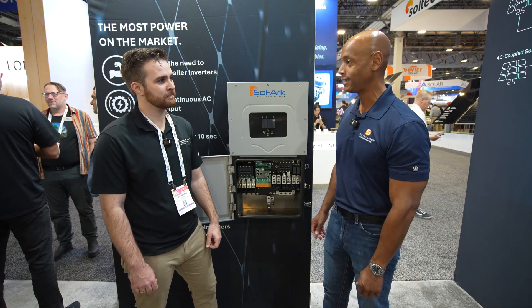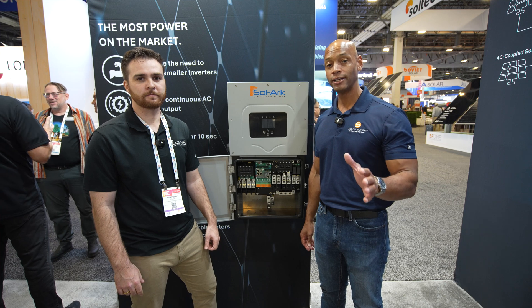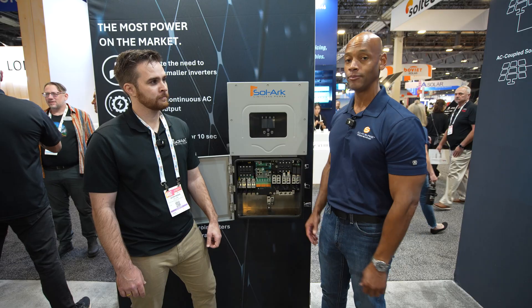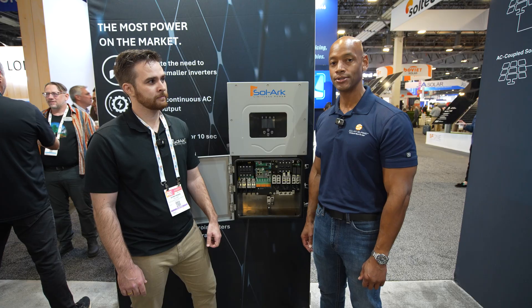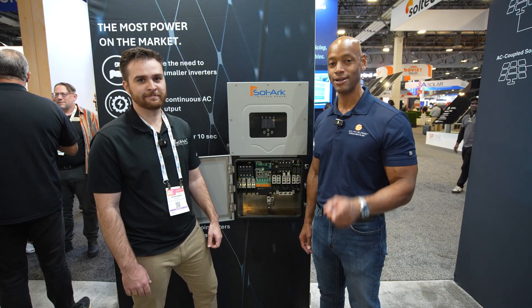This has been a chat with Quinn Weber, residential product manager at Solark, looking at the brand new Solark 18k. Quinn, thanks for taking the time — great meeting you. If you're getting good value from these videos on Solar Surge, hit the thumbs up and subscribe to the channel so you can stay up to date with new product announcements. I'm Joe Wardia encouraging you to get prepared and be empowered — thanks for watching and we'll see you on the next video.